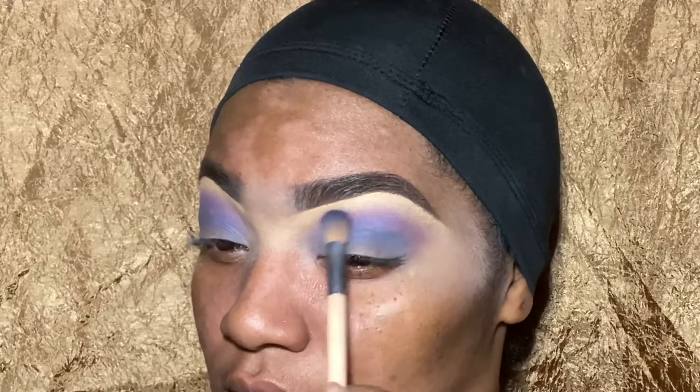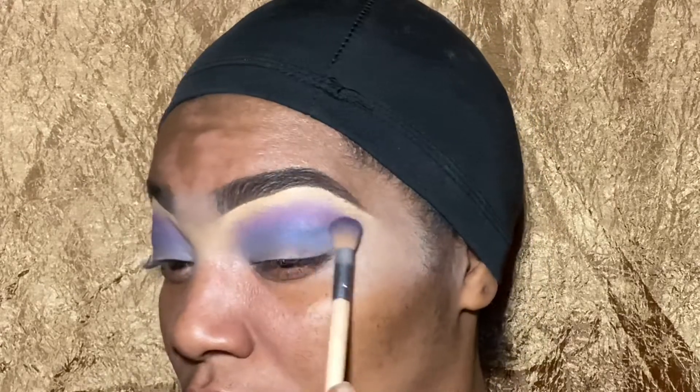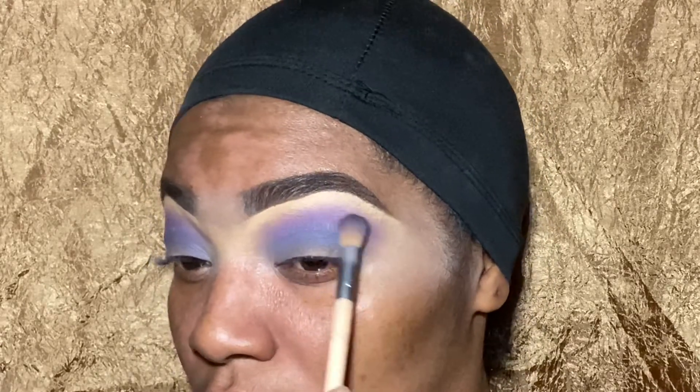I'm just trying to get these to blend. What I did was after I put the blue on, I went back and added some more purple to the top so they could just mesh together and look like a smooth transition from one color to the next.